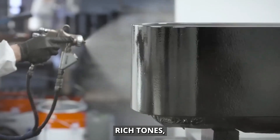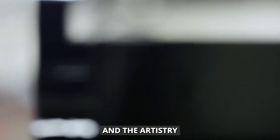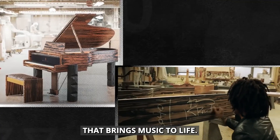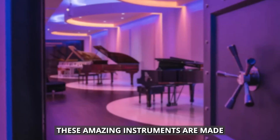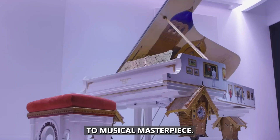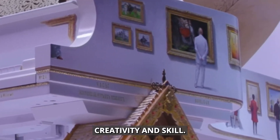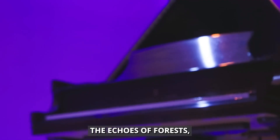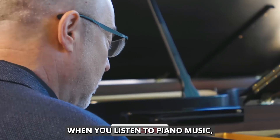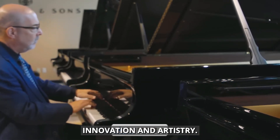Next time you hear a piano's rich tones, remember the years of preparation, the precise engineering, and the artistry behind every note. The piano is a work of art that brings music to life. Understanding how these amazing instruments are made can deepen your appreciation for their sound. From raw wood to musical masterpiece, the piano's journey shows off human creativity and skill. Each note carries the echoes of forests, the precision of engineering, and the passion of craftsmen. When you listen to piano music, you're experiencing the result of centuries of innovation and artistry.